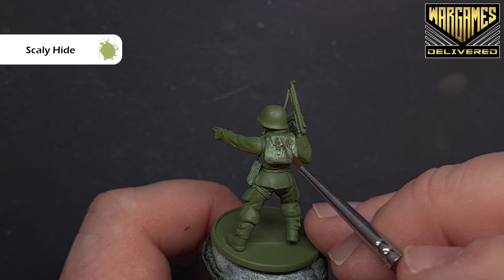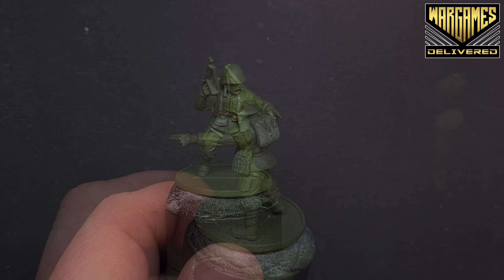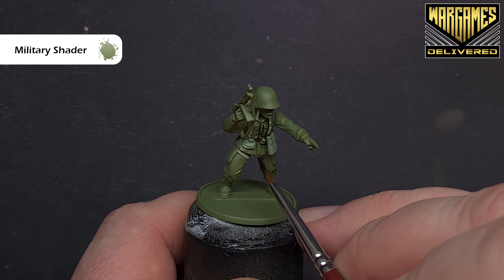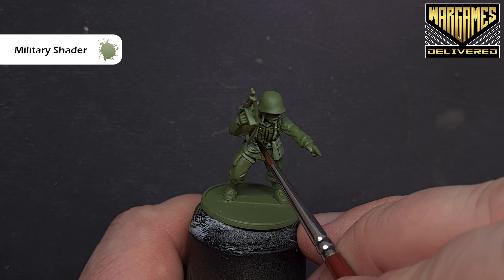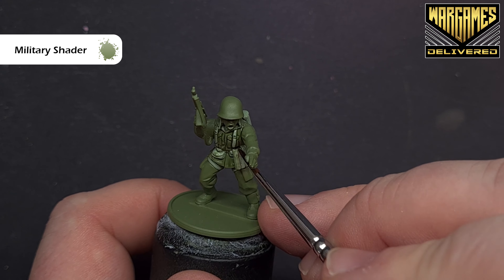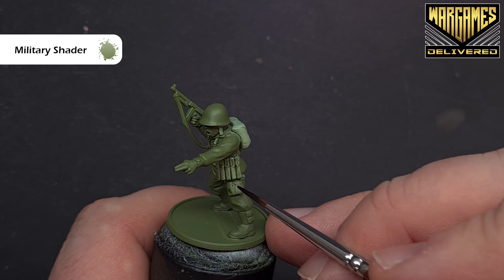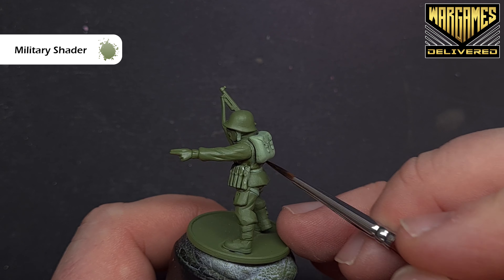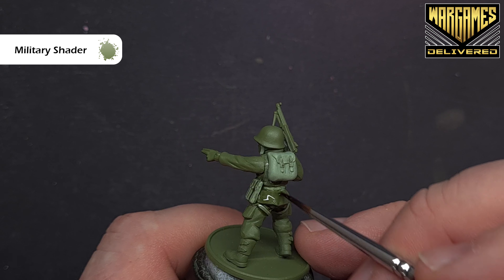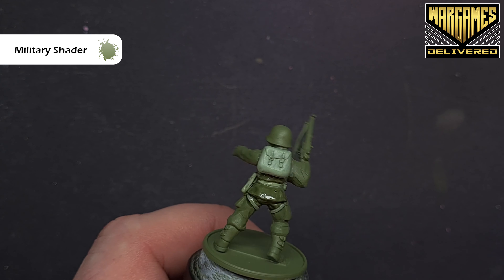We'll probably do the gaiters on the legs next. Once that's all done, we'll shade most of the uniform. We're going to use some Military Shader and just paint over all of those areas. The key to getting this to look good is to make sure you haven't got too much on your brush and you don't flood the model — just paint it into all these areas and you'll see it start to tone and tint everything.